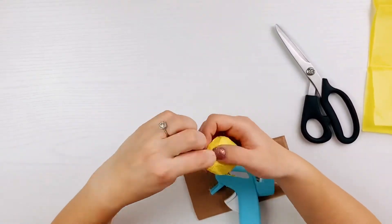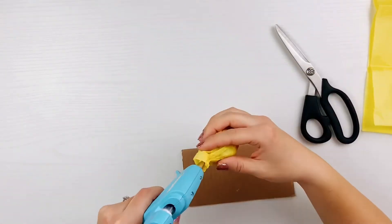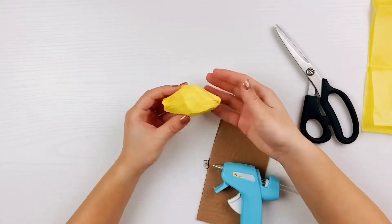Add and glue a little divot on this end of the lemon to imitate where it would have been connected to the tree, to make it look even more like an actual lemon. Once you're done gluing, your lemons are all done.